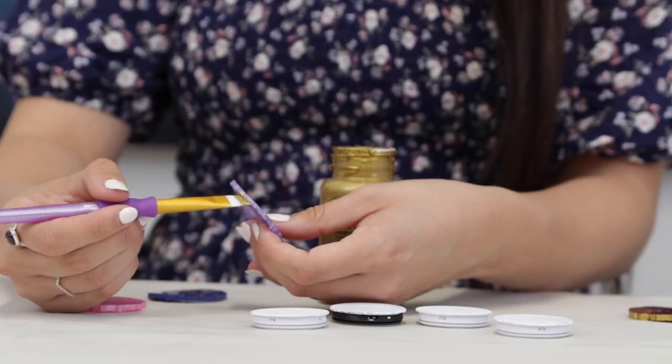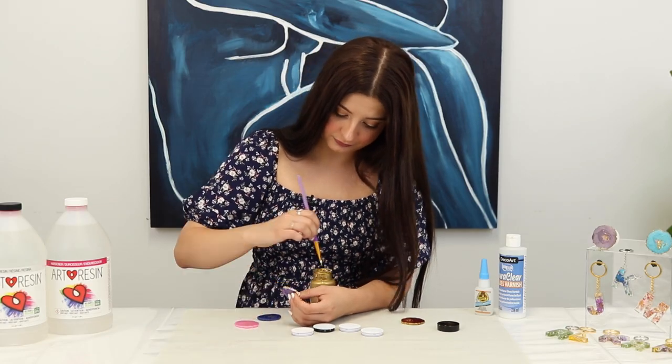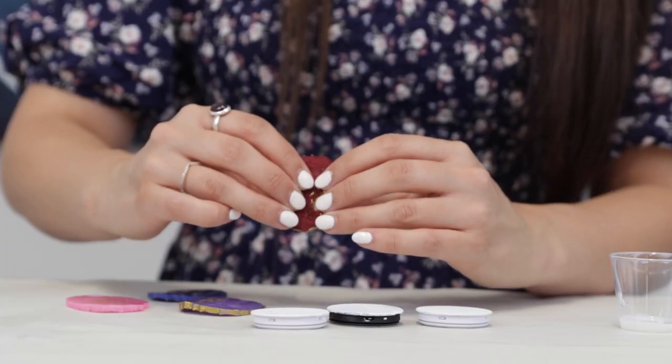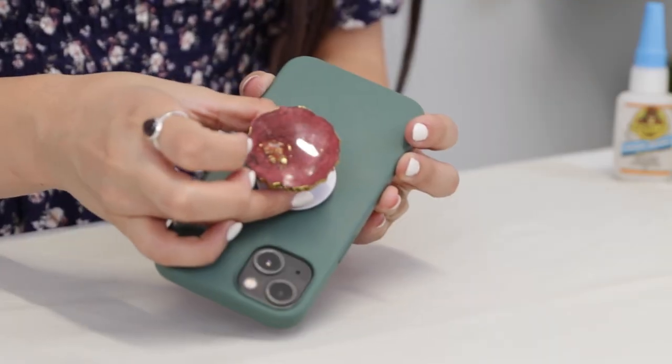For all of them, paint the edges gold with this gold metallic paint. Super glue to a foam grip base and hold that down. Feel this piece and place it on.